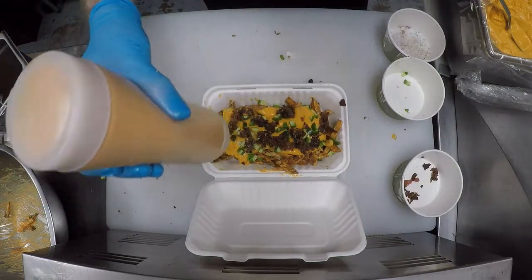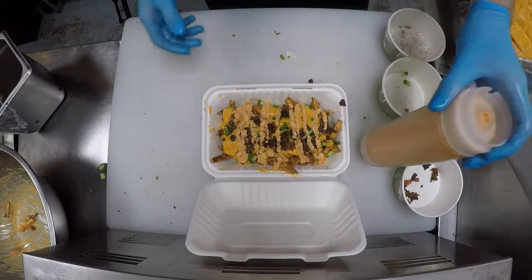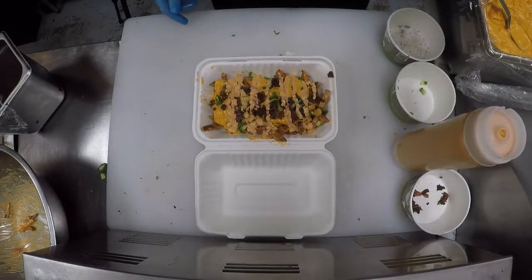Then we're going to finish it off with another drizzle of spiced aioli. Once that's done, you can close it up and serve. See, it works.